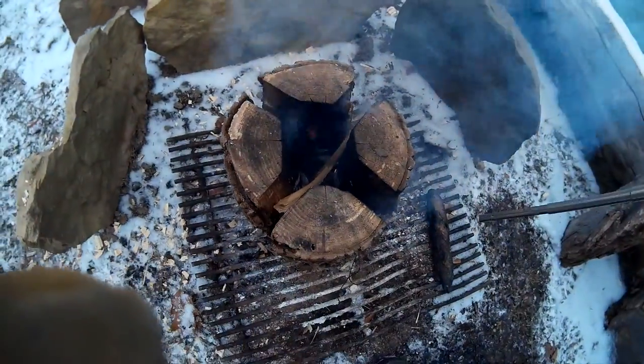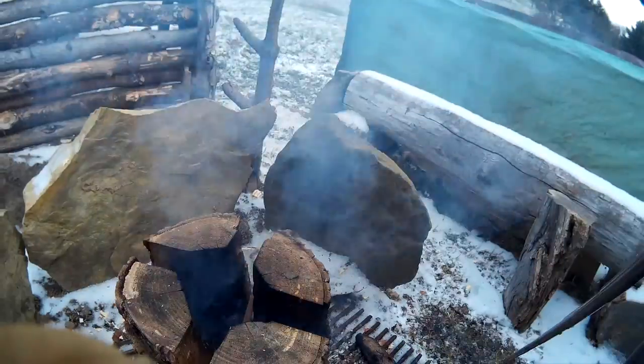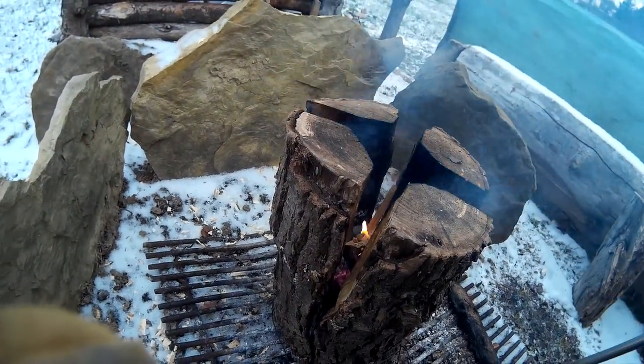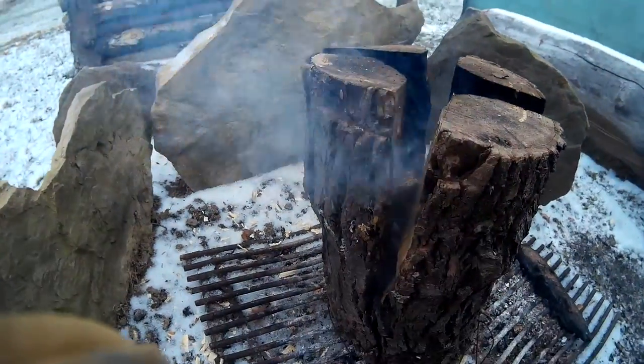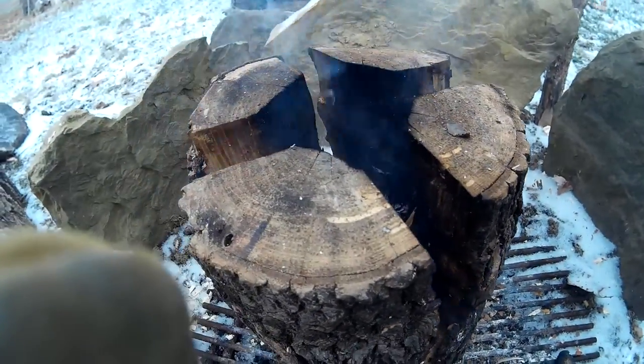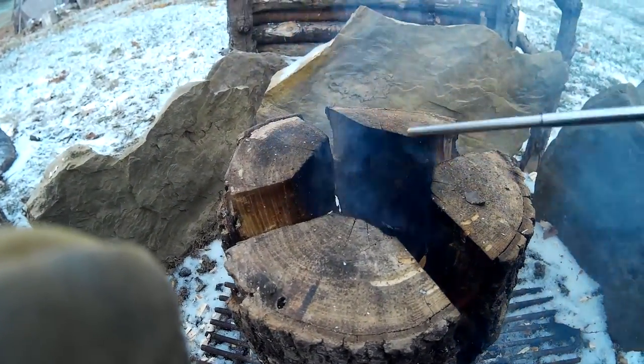No matter how much wood I put in here, the fire keeps going out and I do think I have a damp log. So this is my first attempt at a Swedish fire stove and I was going to do some cooking on top of here.